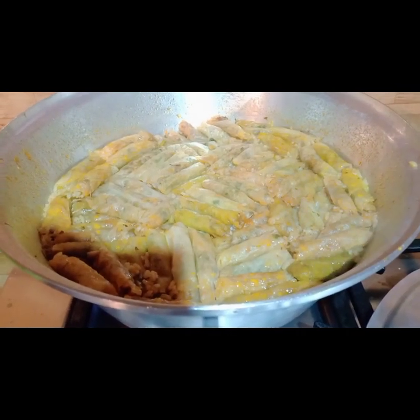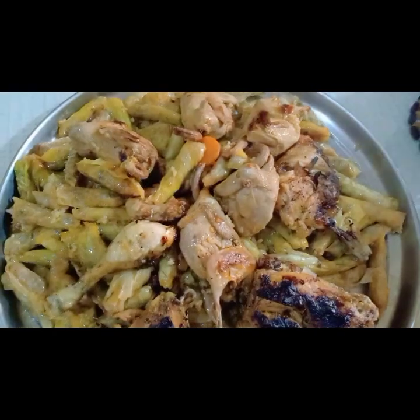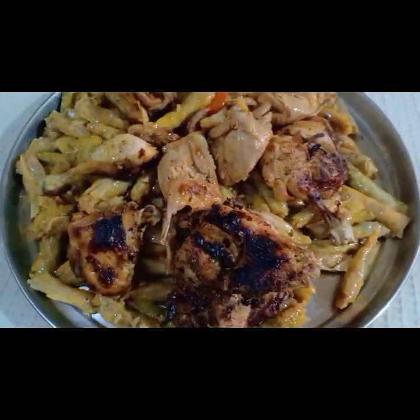لو عجبك الفيديو ده مع مشترياتي في الخضار، اعمل لايك واستنيني في الفيديو الجديد بجد.